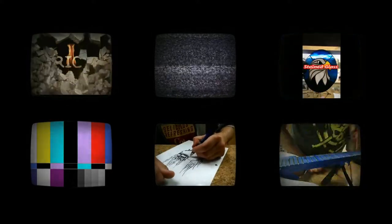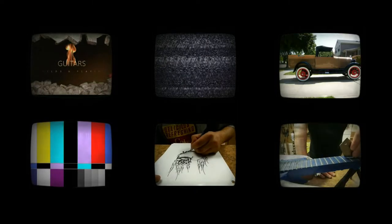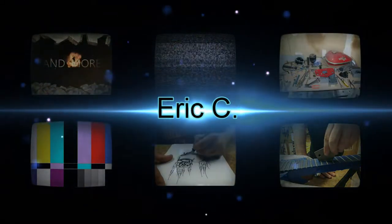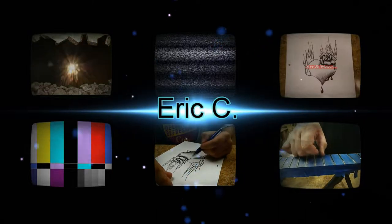Hey everybody, what's going on? Eric here, and today I have another unboxing to do. If you notice I'm wearing the same clothes — you are exactly right. So like I said, I have an unboxing to do today. This was supposed to come tomorrow, which would have been Friday, but today's Thursday it showed up early, so I'm kind of happy with that. I wore the same clothes I wore yesterday — I took a late shower yesterday.